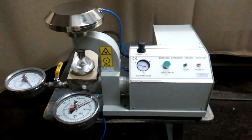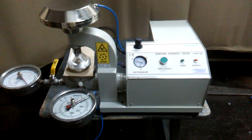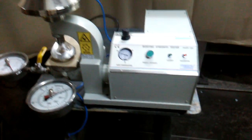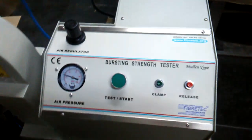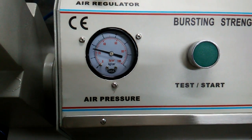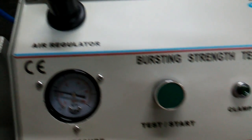Welcome to Fiber Tech Instruments. Today we are going to show you the bursting strength tester for board. Here it is — you can see the panel. This is the air pressure gauge and this is the regulator for it.